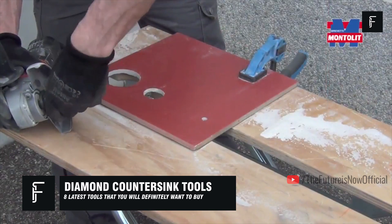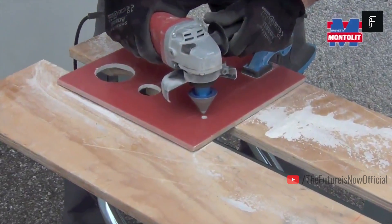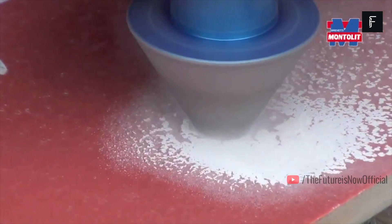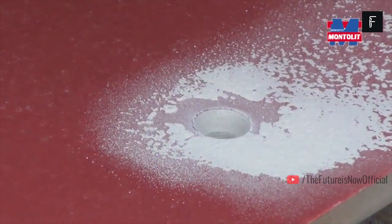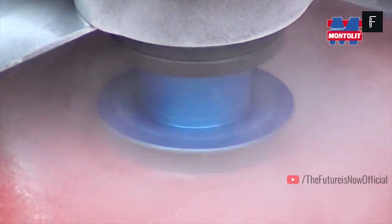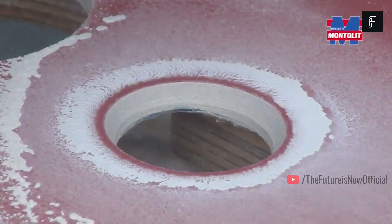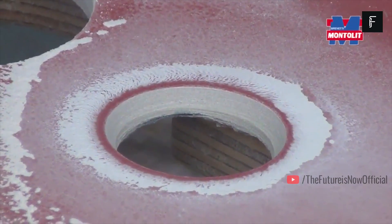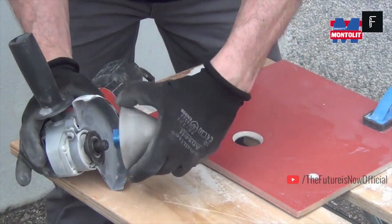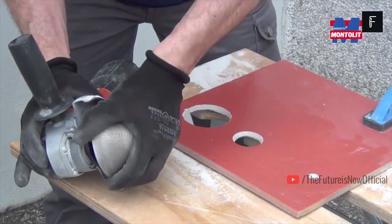Diamond Countersink Tools. This diamond countersink drill bit is one of the best on the market and will help you get the job done right the first time. Designed by Montolit, these bits were built to withstand years of use while giving you the best finish possible. They help you achieve an accurate, smooth, and high-end finish no matter what project you're working on. They're very useful for helping you avoid cracks or breakage on many different materials such as tile or granite, and can also be used in certain plumbing applications such as sinks or toilets.